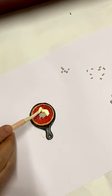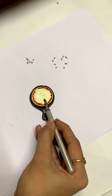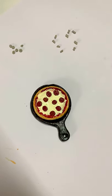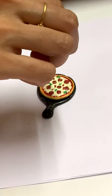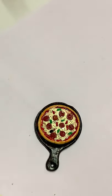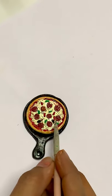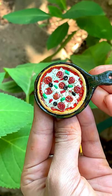We are making a white and light yellow shade in the fabric glue for the melted cheese. We are making sausage pieces, capsicum, and tomatoes.